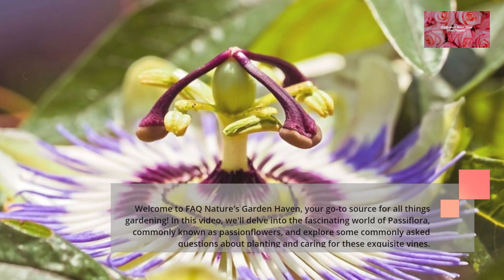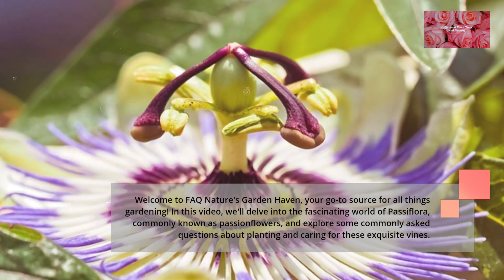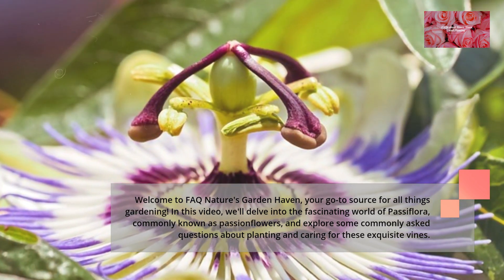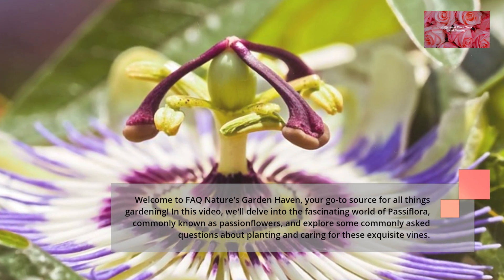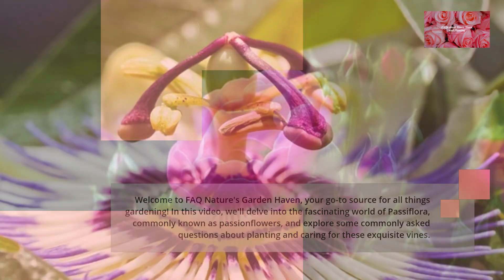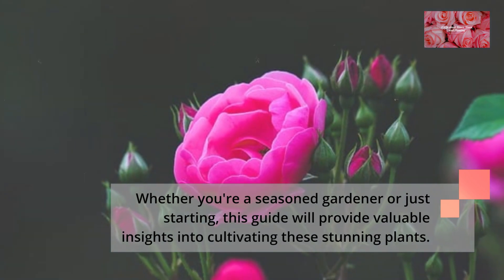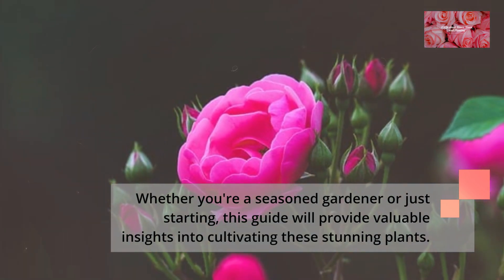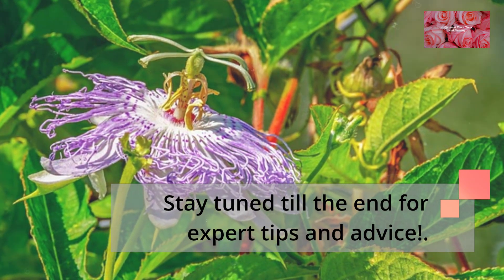Welcome to Nature's Garden Haven, your go-to source for all things gardening. In this video, we'll delve into the fascinating world of Passiflora, commonly known as passion flowers, and explore some commonly asked questions about planting and caring for these exquisite vines. Whether you're a seasoned gardener or just starting, this guide will provide valuable insights into cultivating these stunning plants. Stay tuned till the end for expert tips and advice.